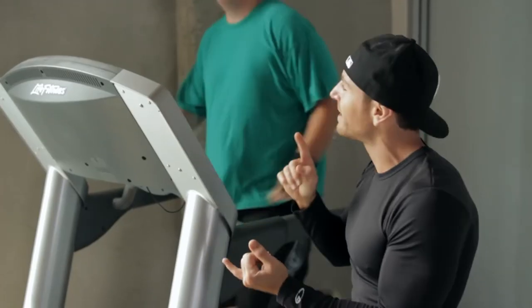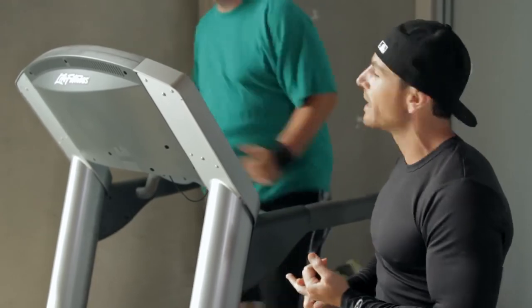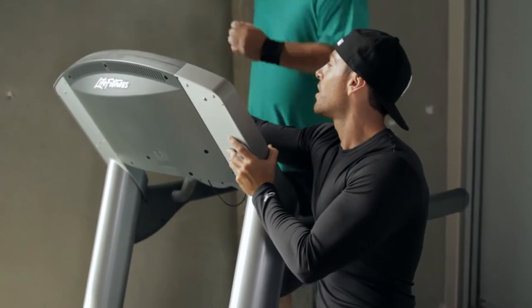This is mind over matter. You know why he's able to do this? Because he stretched, he warmed up, his body's feeling good, his mind is feeling great. Mind right, body tight. He's got 40 seconds. Come on, Michael. And three, two, and one.